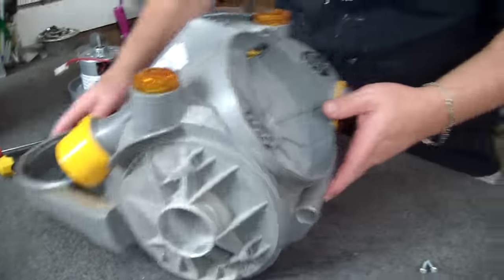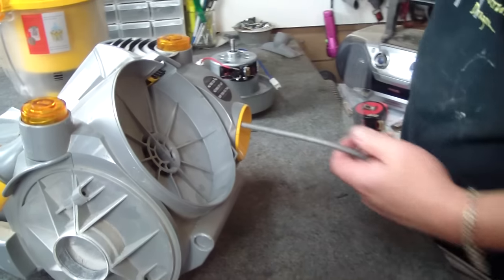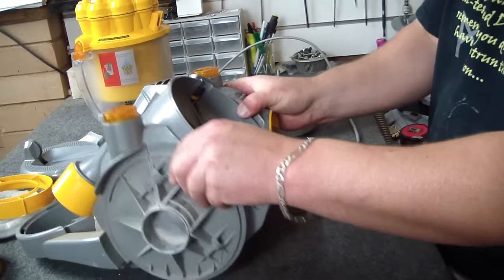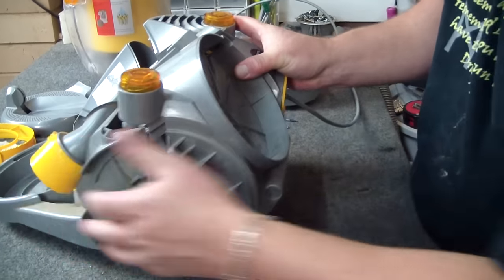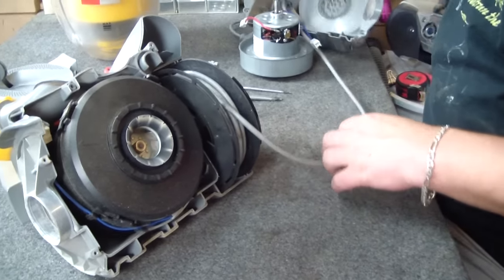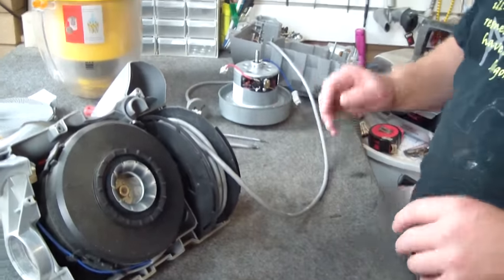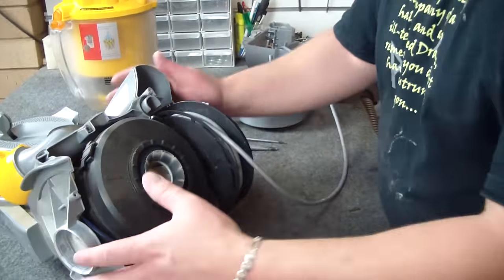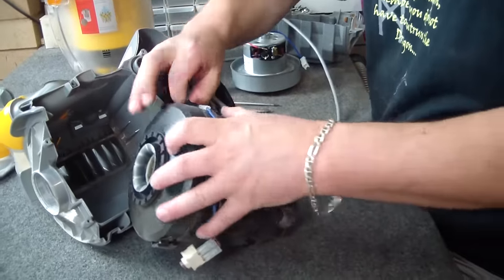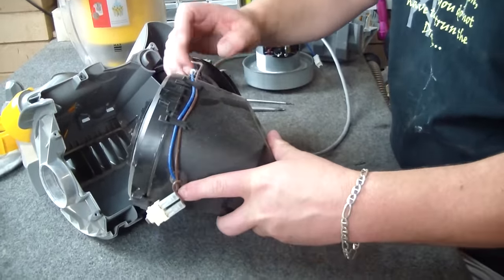So now the back end is all loose. The best way to do this is to remove a couple of feet of lead so you can just wiggle this back end off like so, and then move it along so you can sit it aside without actually moving your cord retract, which makes it easier to put back together. From here, lift out the whole motor housing, and I'm just going to unlatch the cords from their little carriers.